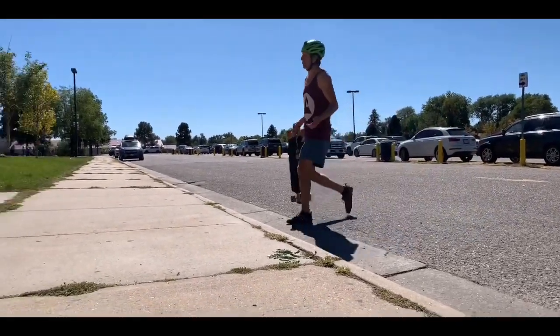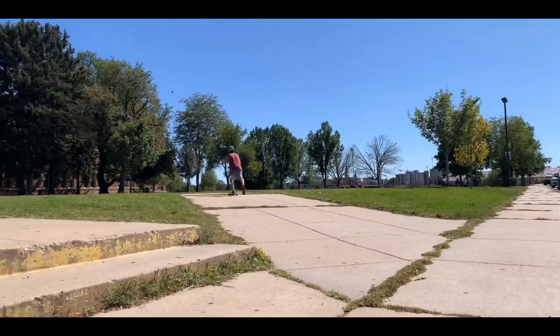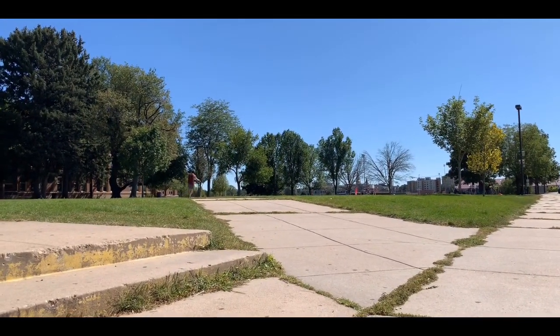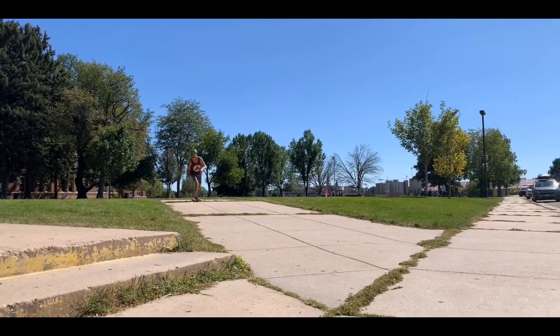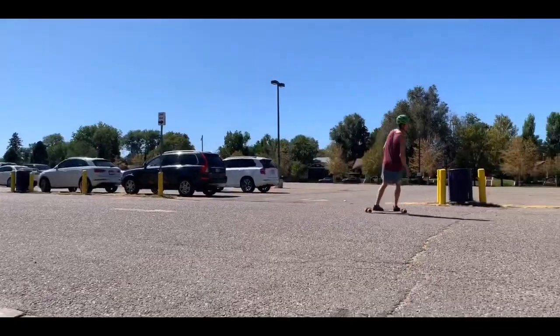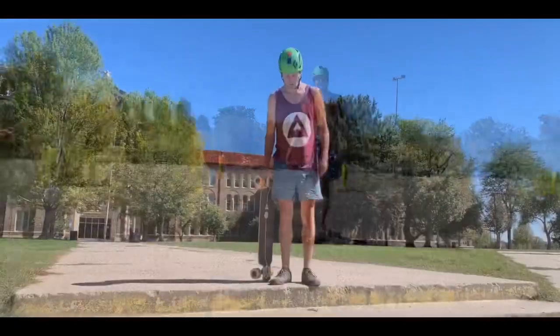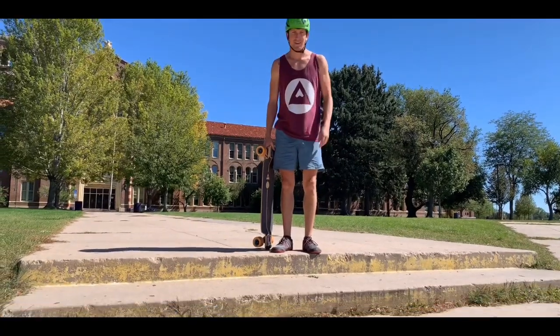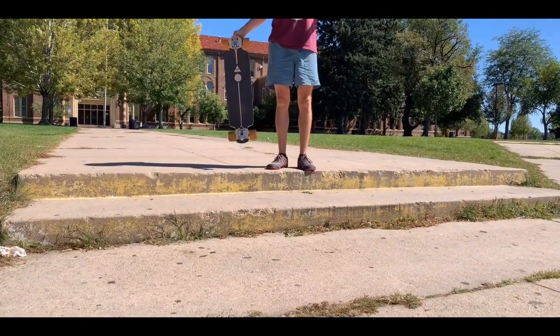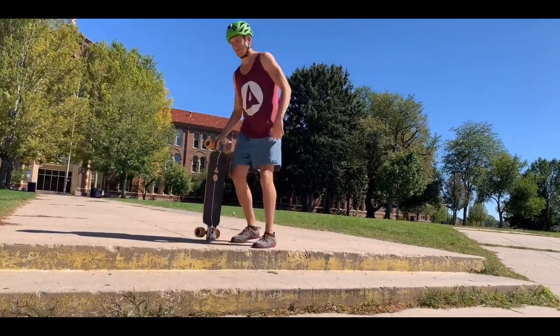Once you get good at it after a little while, you can go full speed at one. So we found this little double step — it's a little bit long, might be weird, might not be a good one to try this out on, but we'll try it and see what happens.